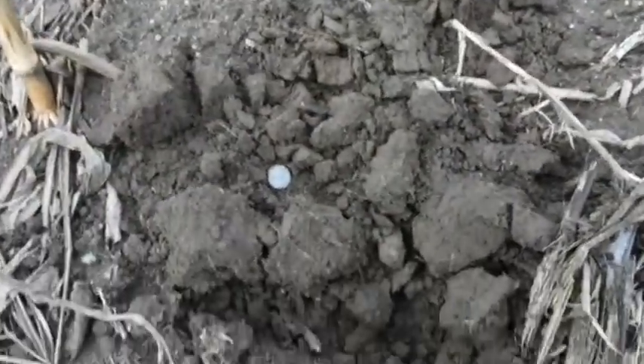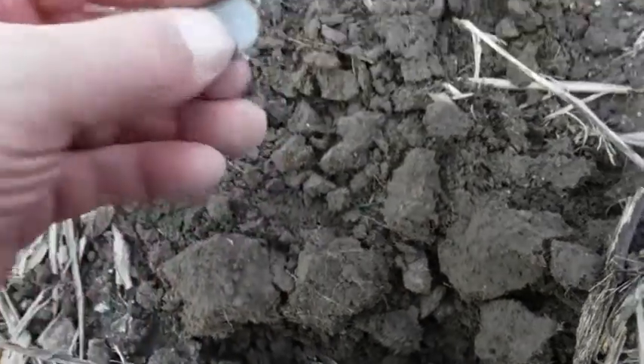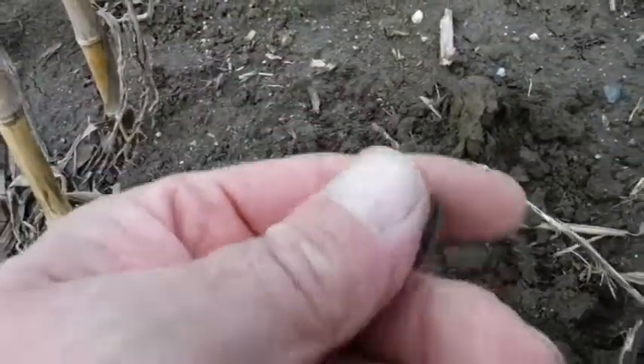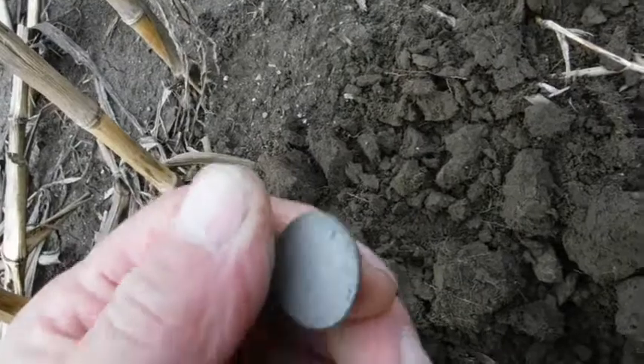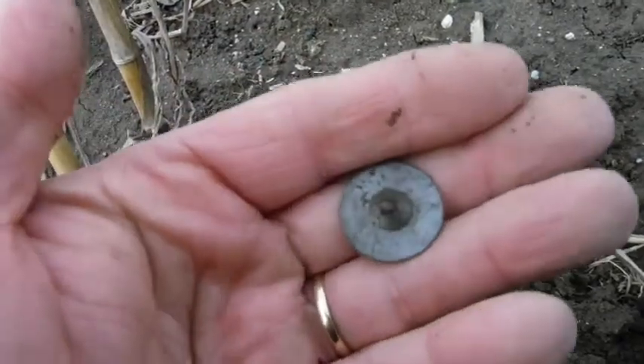Here we have here — that came in right at a nickel. Is it an old nickel or a new nickel? Well no, it's not a nickel at all. It's a button. Nice little flat button. Came in at a nickel.